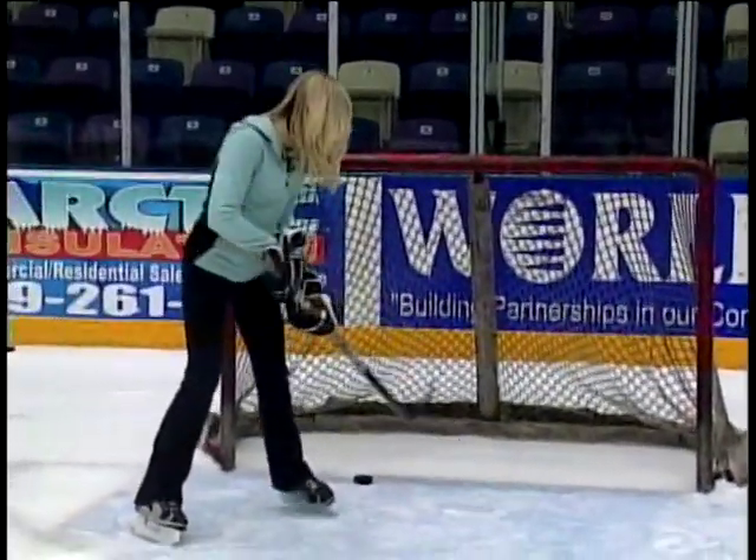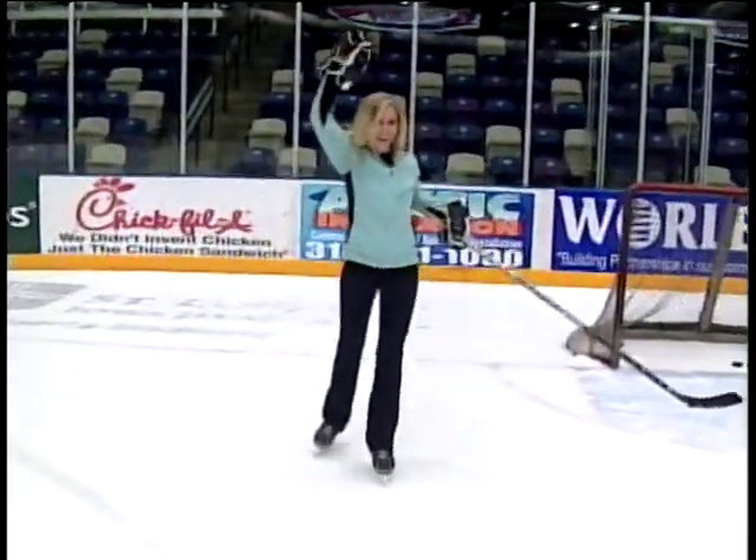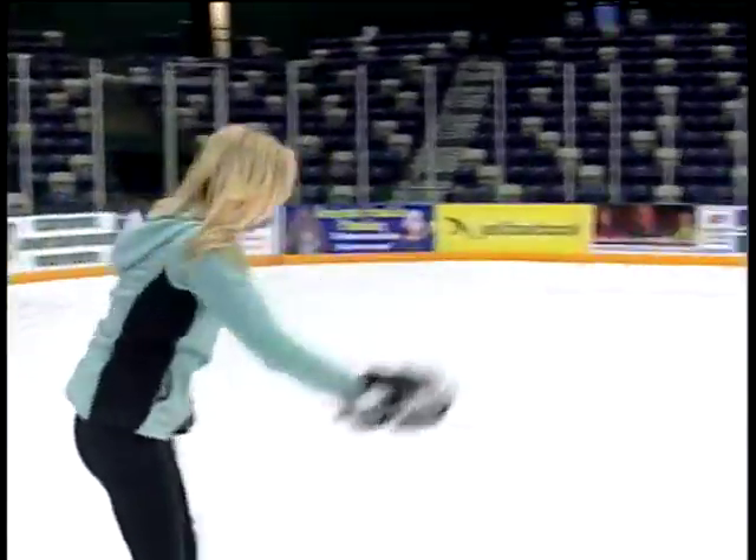What was I so afraid of? As you can see, they're going really easy on me. And finally, we end our hockey lesson with some signature celebration moves. Let's just say this is where it gets graceful.